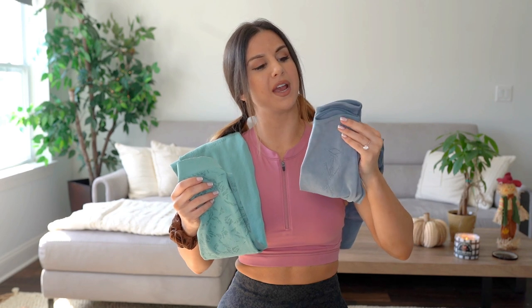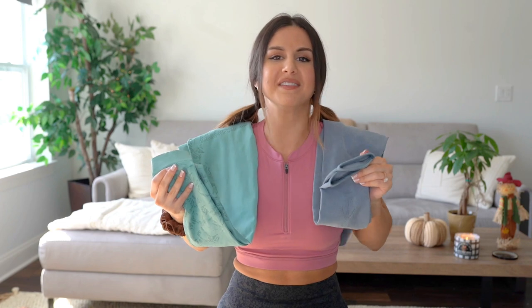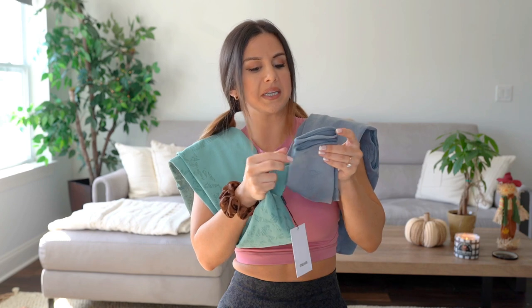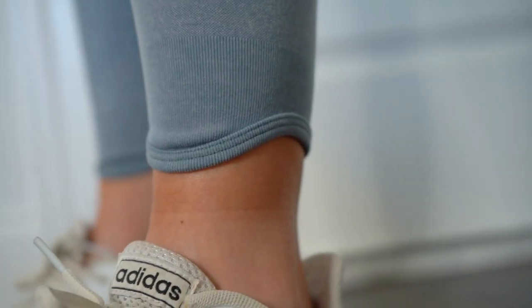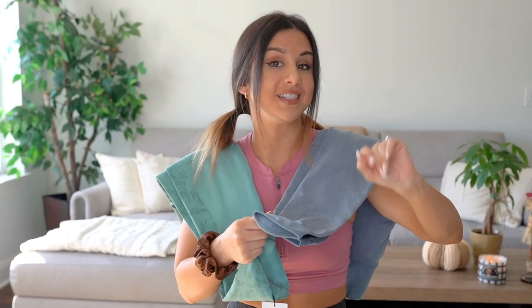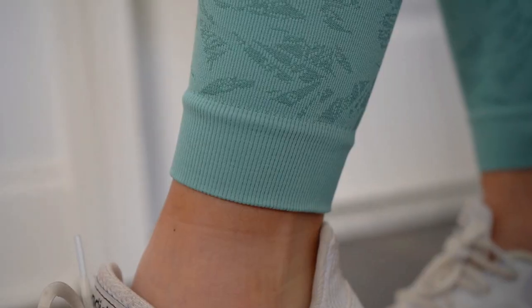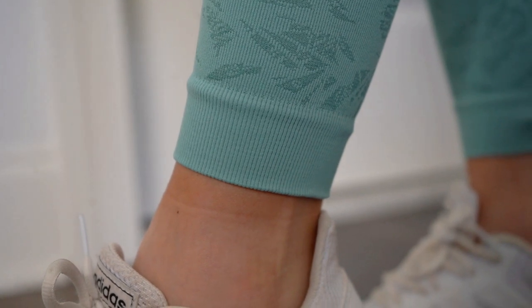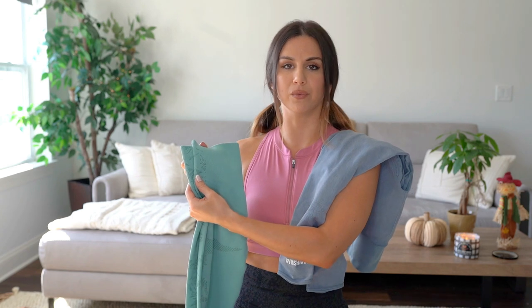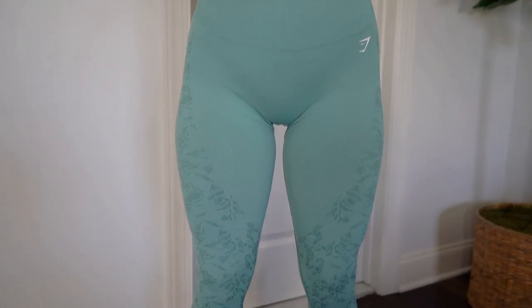The last difference I can see is the ankles. The OG has a curved ankle hem — super delicate and feminine, with a tiny baby rib that leads into that curved hem. The new one has a more compressed, thick rib that's more form-fitted and straightforward, with no curvature. Unlike how the print on the new Studio runs up into the ribbed waistband, there's no pattern at all on the ankle cuffs. Both of these leggings run $60 — same exact price — and in my opinion, definitely worth it.